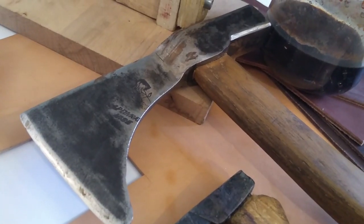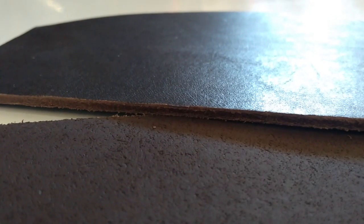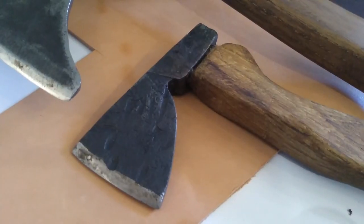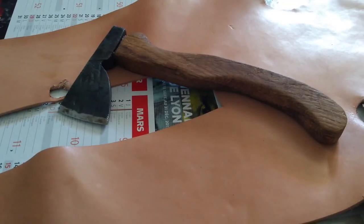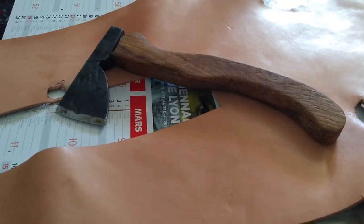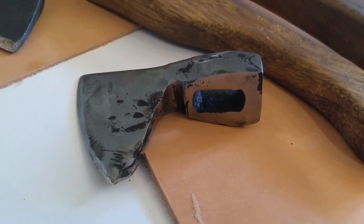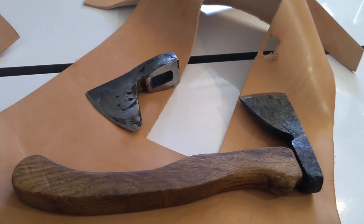The first one is a big one, approximately the size of my hand. I crafted the sheath with a 2mm thick material. The second one is a mini-axe I made on another video, you can find it on my channel. And for this one and the third one, I only used 1mm thick materials because they are relatively thinner and smaller than the first one.